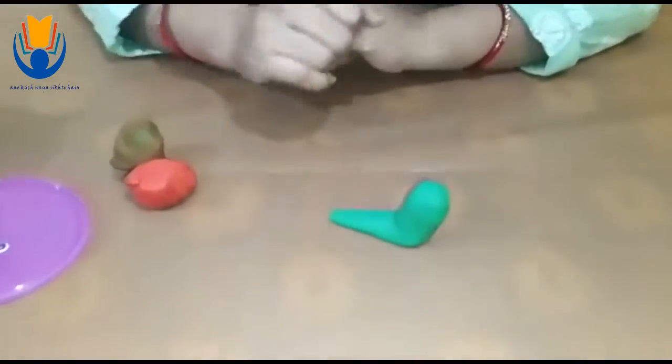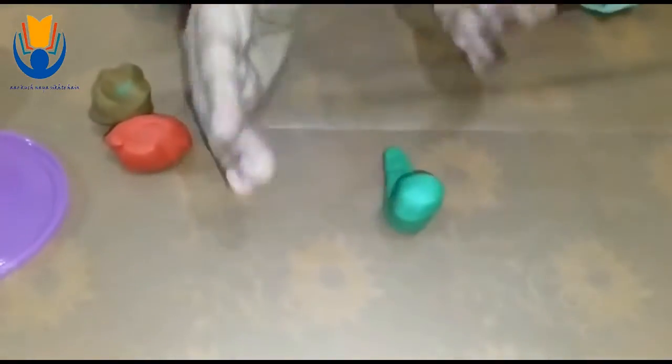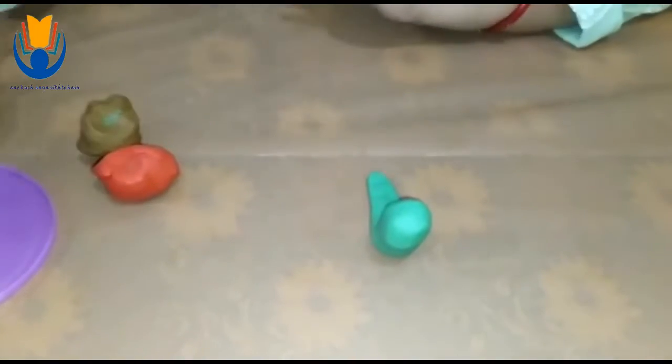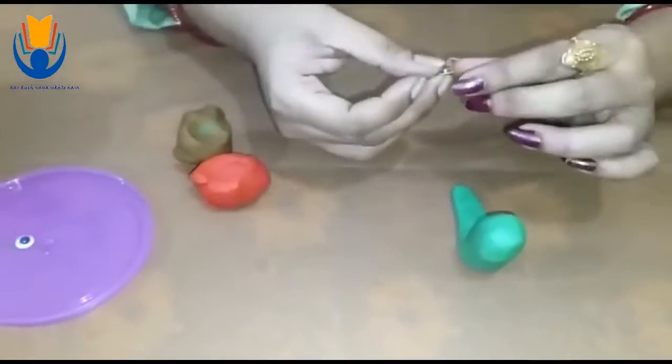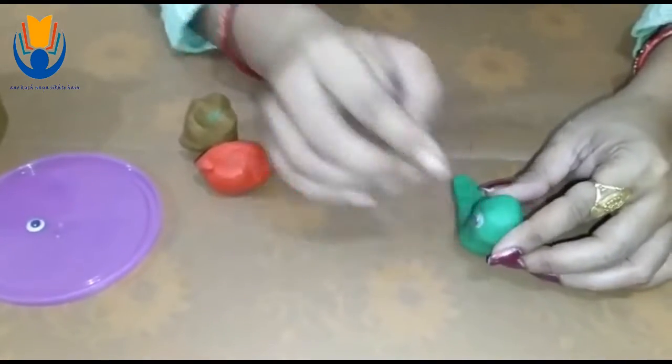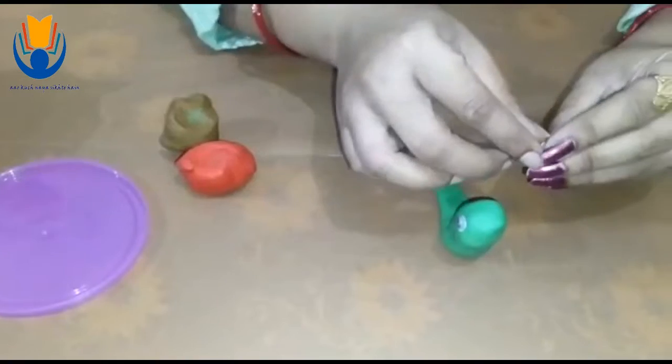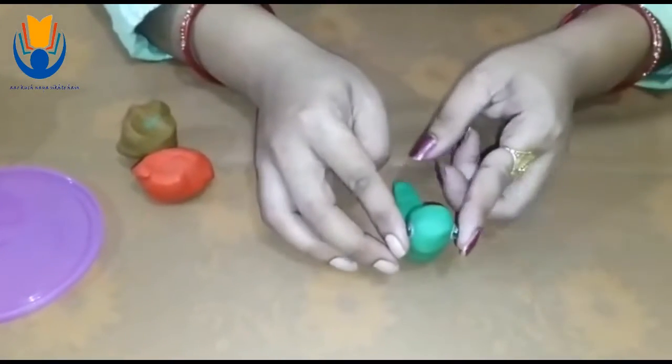It is very simple. You can make it. Now I am going to paste two eyes over here — one, and here goes another one.